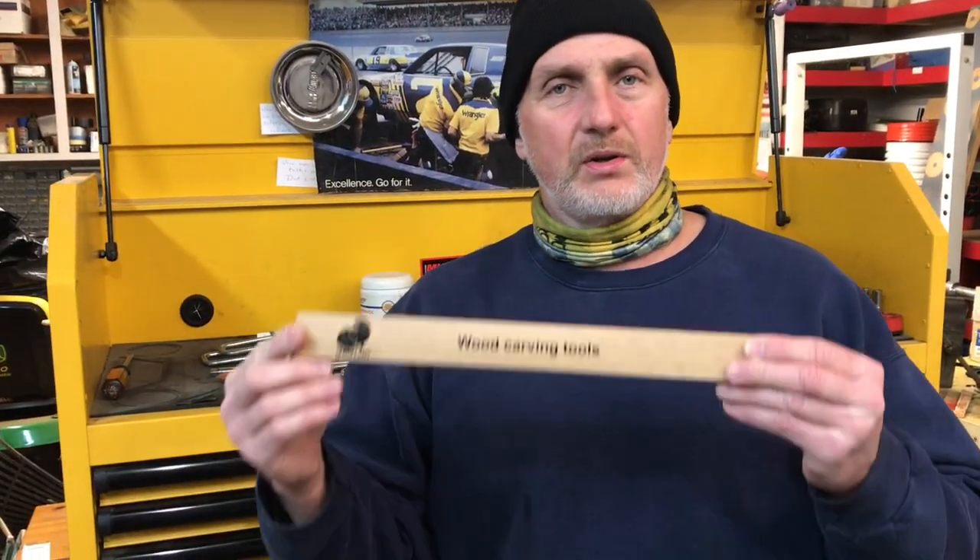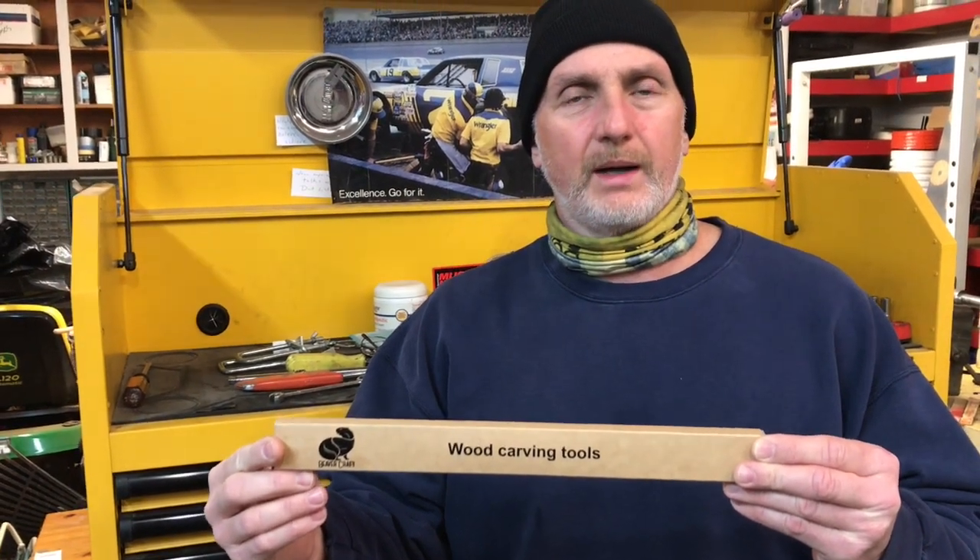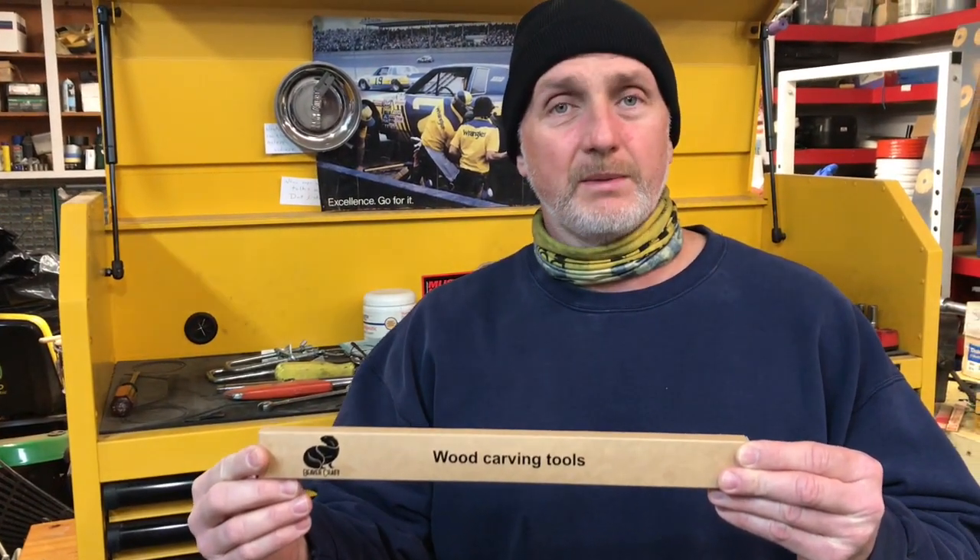Hi-de-ho there, friends and neighbors. Bobby here this evening. Hey folks, tonight we're going to do a little unboxing slash review on this draw knife — a 5-inch draw knife that I purchased off of Amazon.